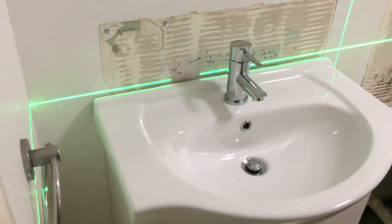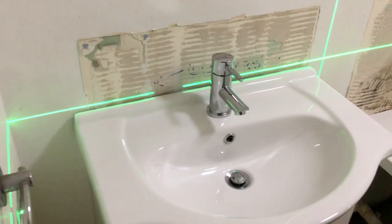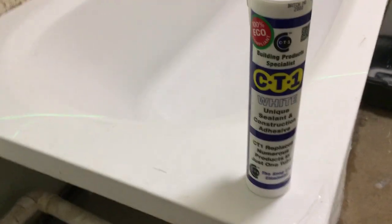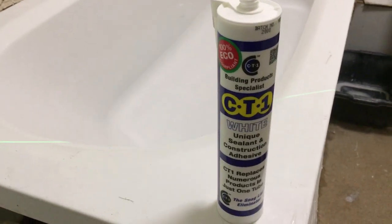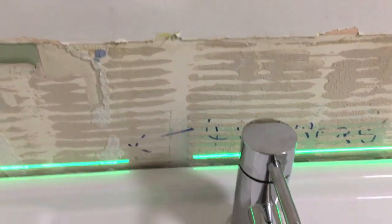I'm just about to bed the ceramic down now and get it stuck to the wall using CT1 - this is what I use. It's an adhesive and sealant all in one and it's really good; I use it for a lot of applications. I'll get this stuff down the back of the sink here and then push the basin against the wall.